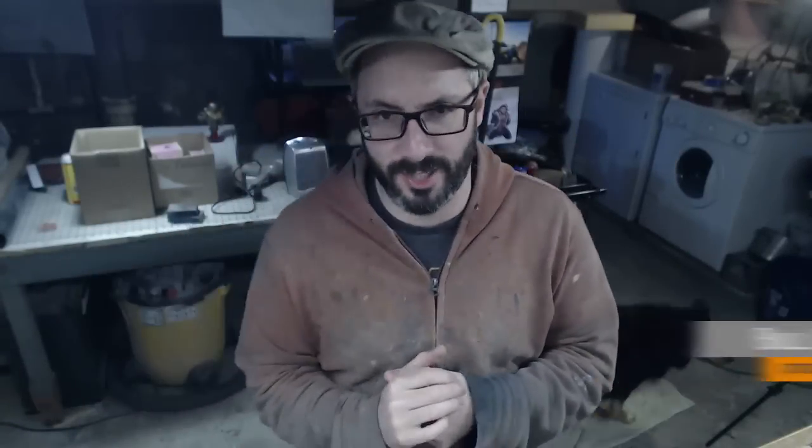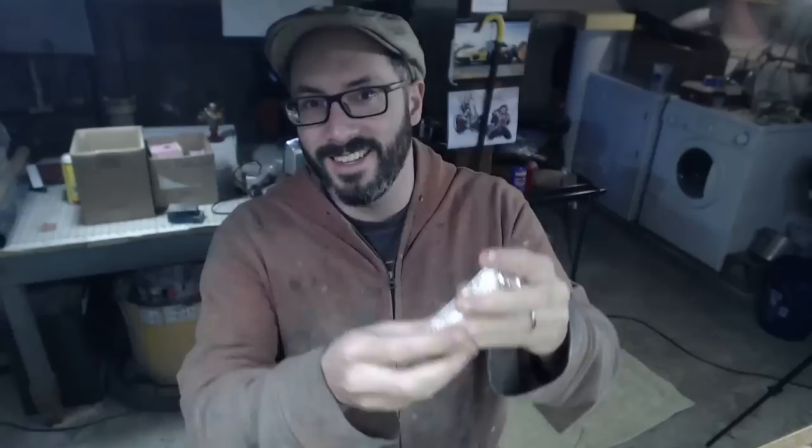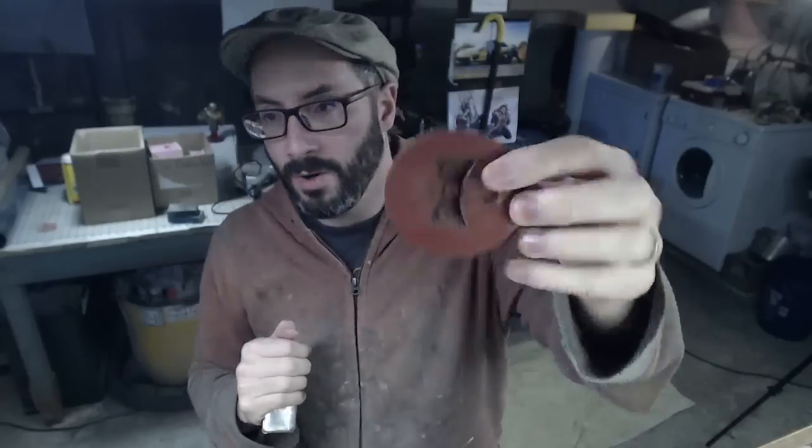Greetings fellow makers! Welcome to our live stream here in the shop over on twitch.tv slash Punished Props. Today I'm going to do some metal casting. We have a hunk of metal — this is an ingot of pewter. You can actually melt this at a low enough temperature and pour it into a silicone mold.